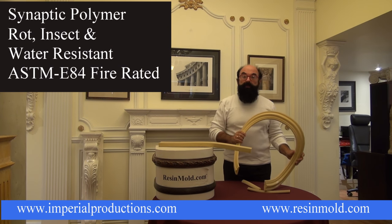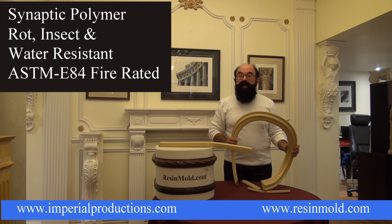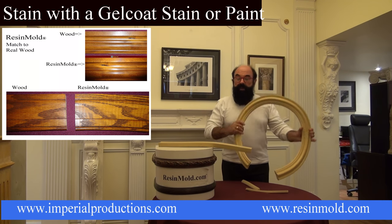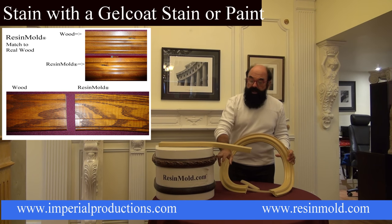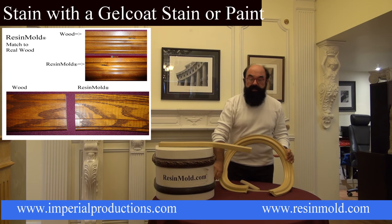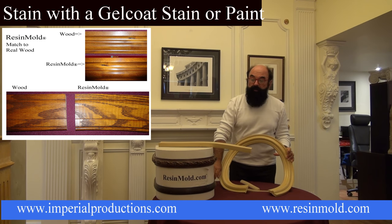Resin mold is made from a synaptic polymer — it's rot, insect, and water resistant. Resin mold can be stained, and as you can see here, there's a decorative piece of panel mold as well as a striped piece of panel mold.